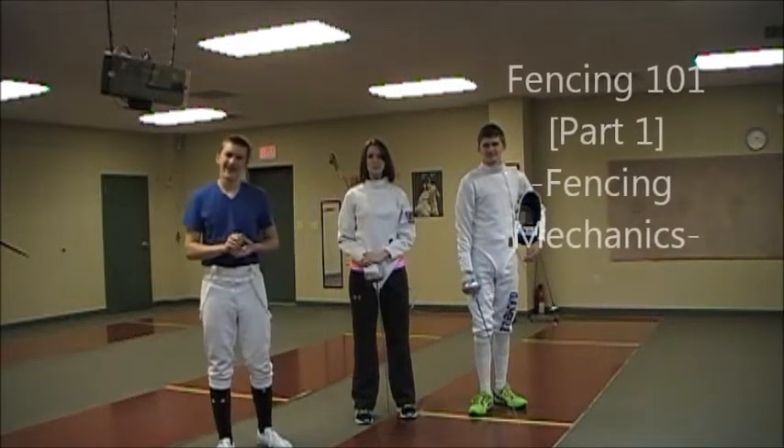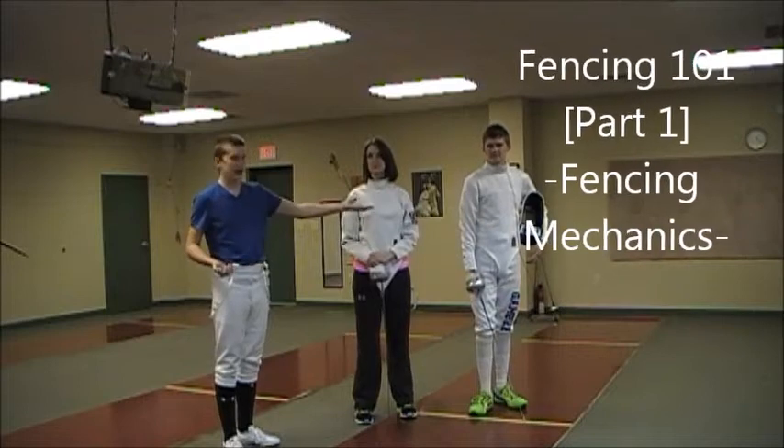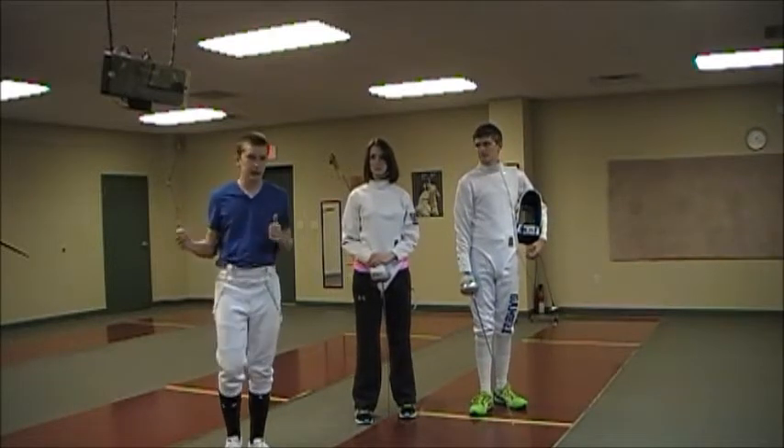Hello and welcome to Fencing 101. I'm Cam and I'm here with my teammates and friends Talon Gammie and Katherine Mitchell. They're going to be helping me do these videos, and first off we're going to start with the basics.